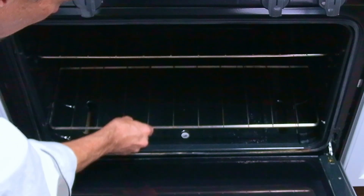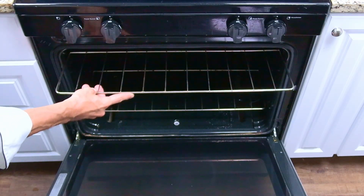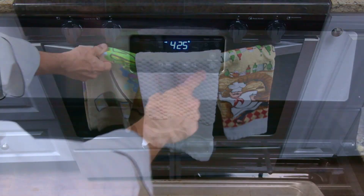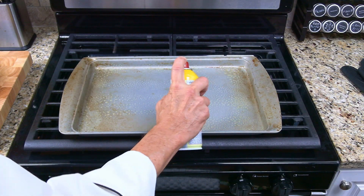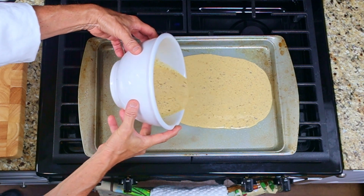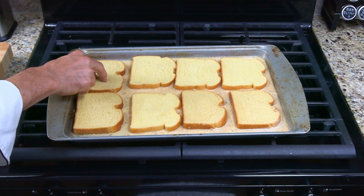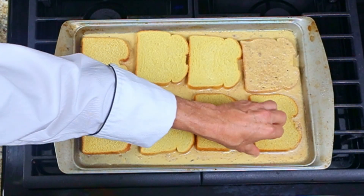To get the oven ready, place one of the racks on the bottom rung. If your oven has a heating element on the top of the oven, place the second rack on the top rung. Then preheat the oven to 425 degrees. Spray some non-stick cooking spray onto the sheet pan, then pour the bowl of batter onto the pan. Place the eight slices of Martin's potato bread onto the pan, and flip them over so that each side is coated with the batter.